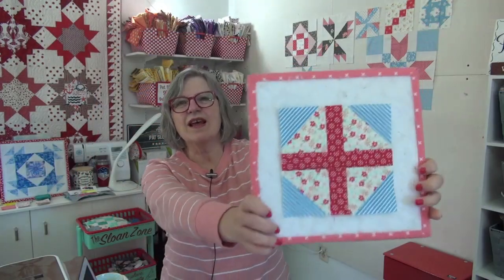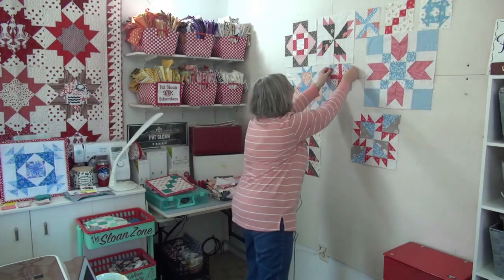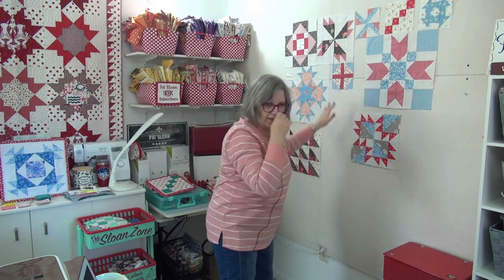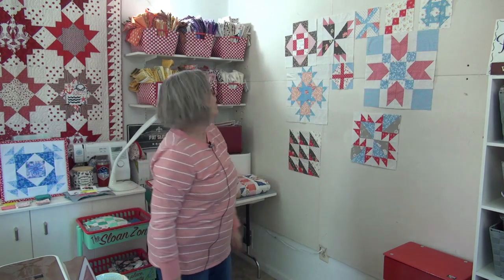Our Easter Sunday block is done — I just love it, love love love these colors. I could see the whole thing done with this blue, maybe the floral next to it and alternating. See how the stripe turned out? It goes right up here and actually touches the other block. It's looking so good!